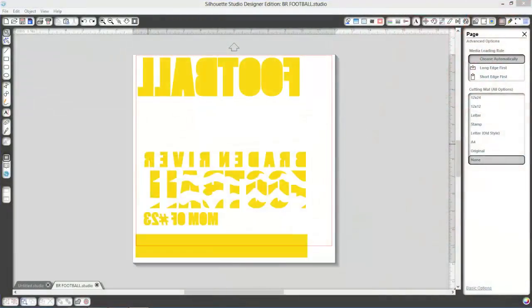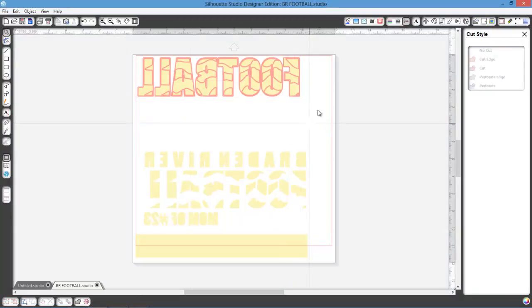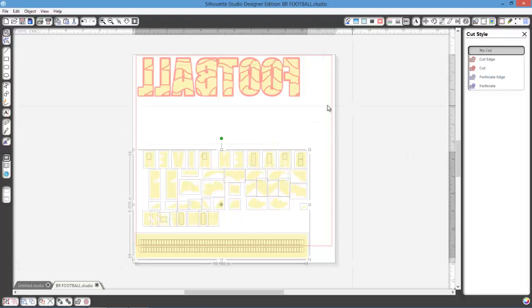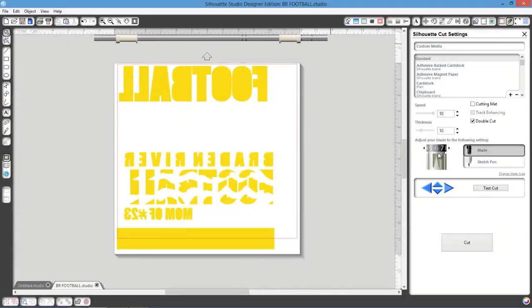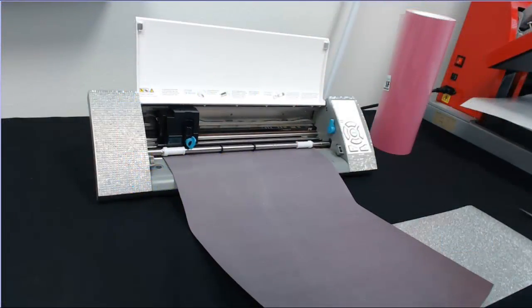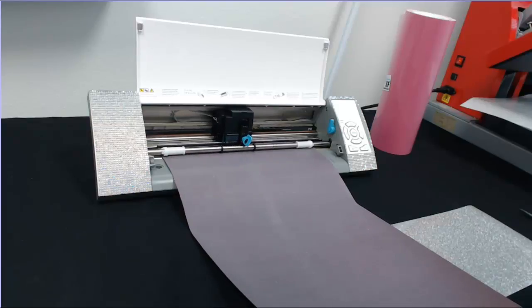In Silhouette Studio Designer Edition, we have all three files but we only want to cut the football part of the design right now. Go to cut tools — only the football part is selected. Set the bottom parts to no cut. Go to cut settings: speed 10, thickness 10, blade at 6 with a double cut, then hit Cut. The cutter is cutting now. We'll edit this out and go to the weeding process.